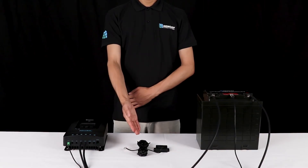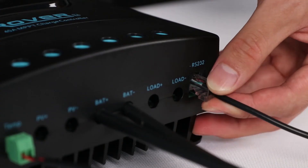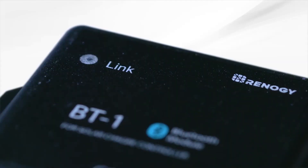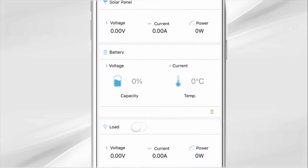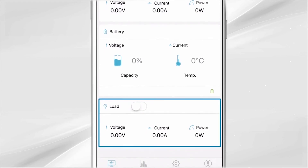The Rover is compatible with the Renogy BT-1 Bluetooth module. The BT-1 module connects to the Rover using the RS-232 port. The Renogy BT app allows for remote monitoring and parameter changing directly via the app. Download the Renogy BT app from your smartphone's app store.